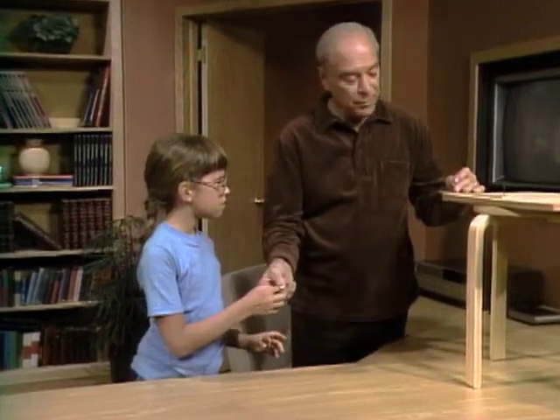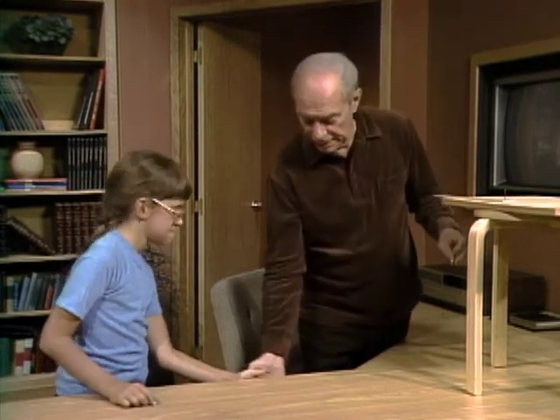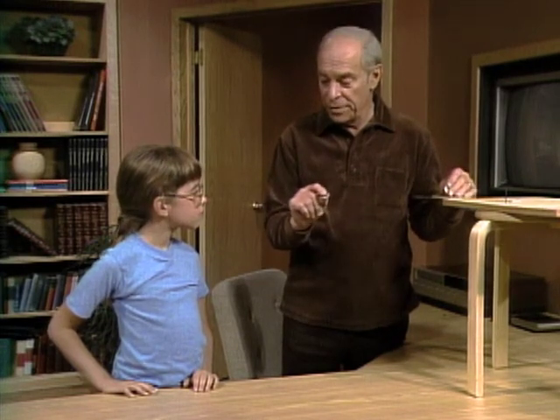I think both of them hit at the same time. Okay, let's put this up here again. When this ruler is jerked out from underneath and this one starts going down, what's pulling it down? Gravity. And what's pulling this one down when it's going out over here?